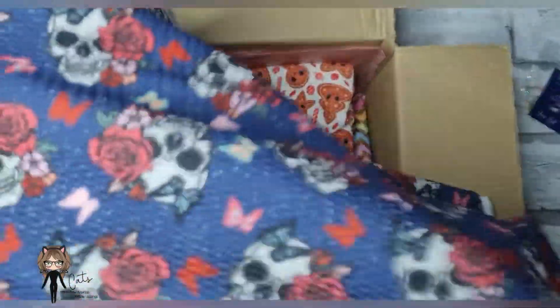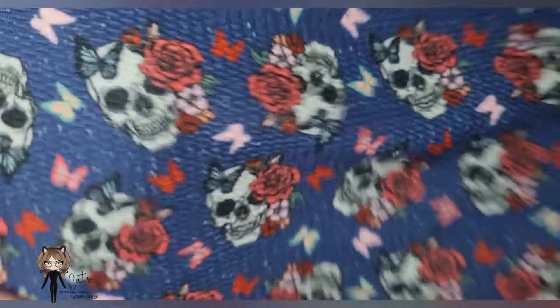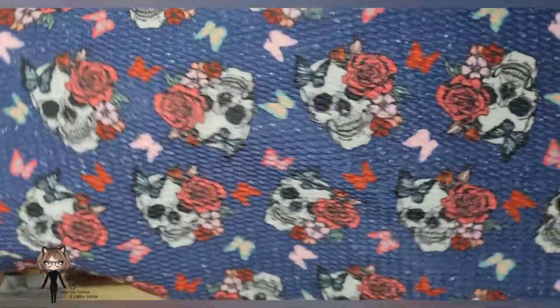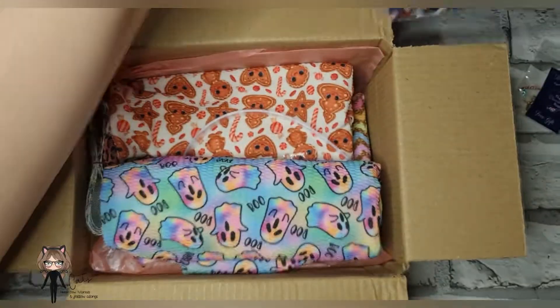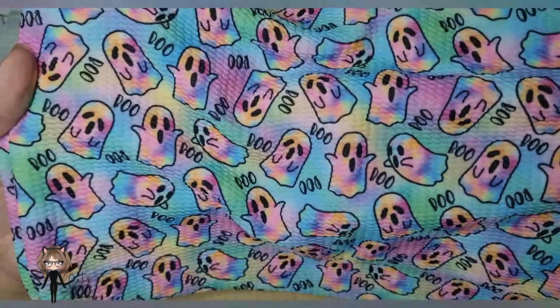I got so many pretty prints I haven't seen anywhere else. I was still feeling a bit Halloweeny, so I got this sugar skull — kind of a Day of the Dead look — and then I got this super super cute rainbow boo ghosts print. Look how pretty that is!